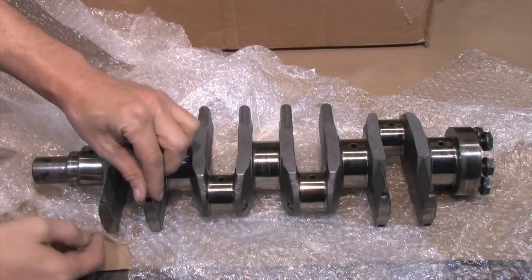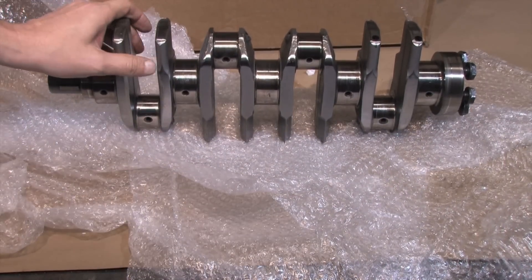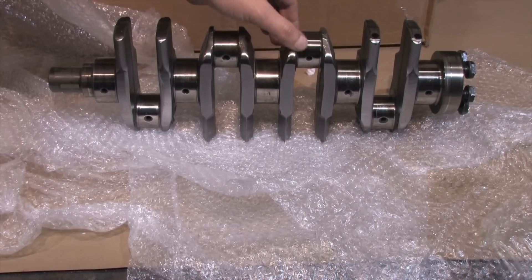Even though it changes the direction of my build to accommodate it, I'm grateful for this opportunity because it stays on theme with raising parts from the dead. If I can make this work, that's exactly what I'm going to do.